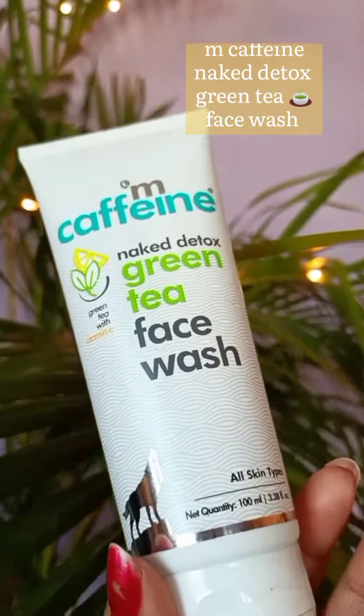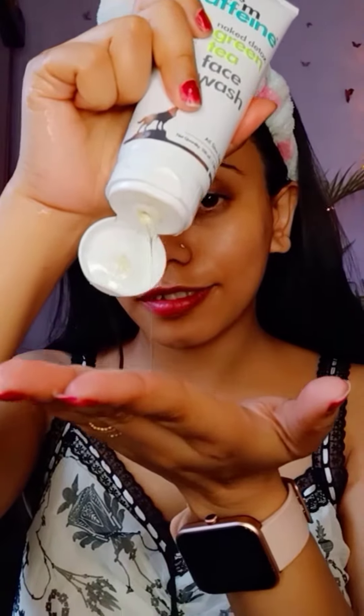First, I am going to share my hair dye, and then next I am going to use MCaffeine Green Tea face wash. I am going to apply it to my face and massage it a few times, then clean and wash it off with plain water.